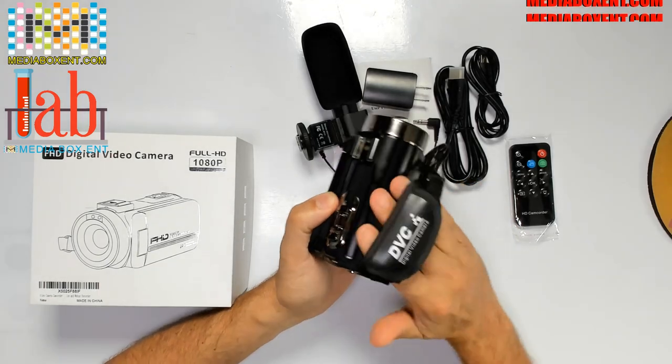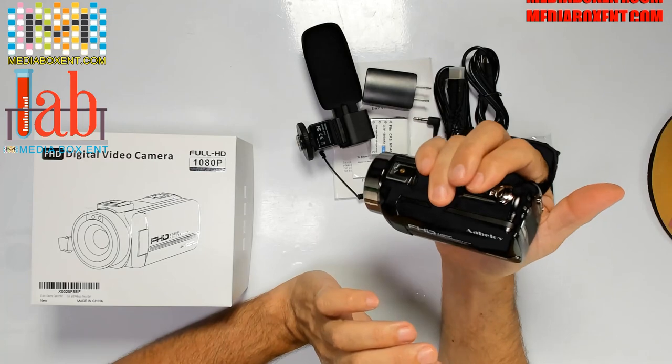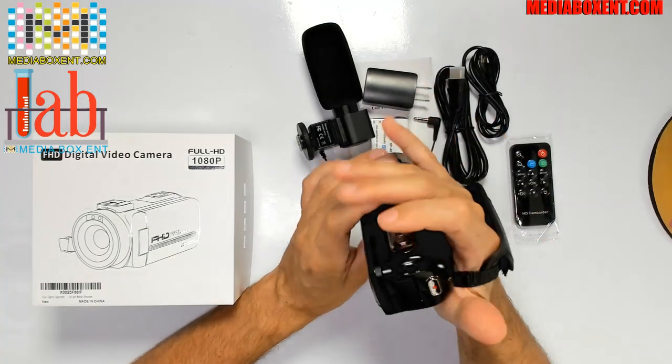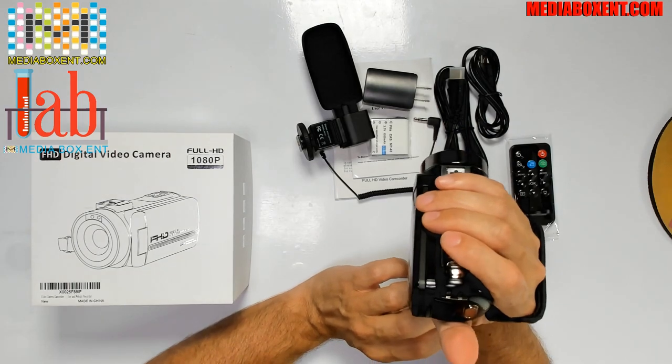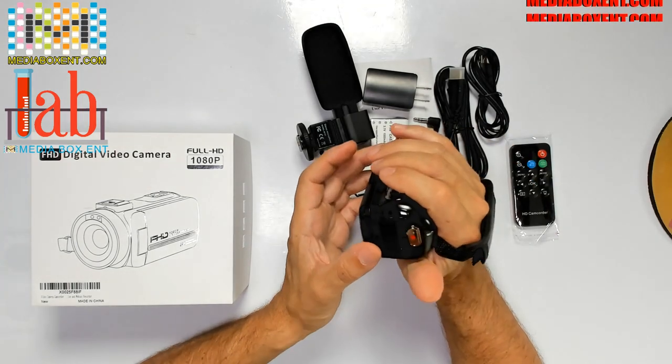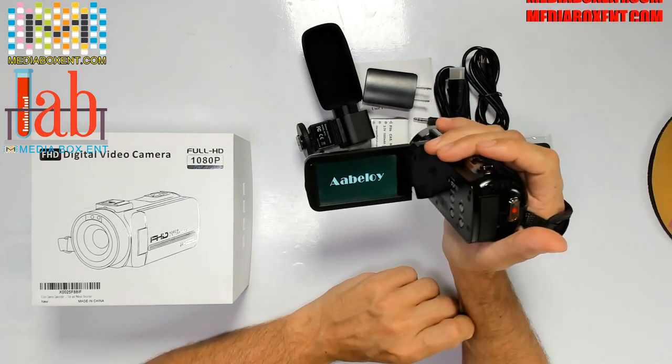It feels real good to hold the camera. It's a nice, easy way to work — the old way. You get more stability holding it than a phone. As soon as you open the camera, it should come on. See? As soon as you turn it on, the camera screen comes on.